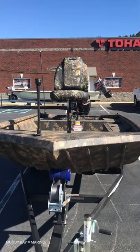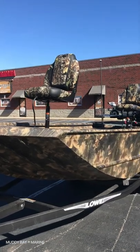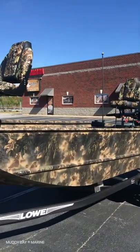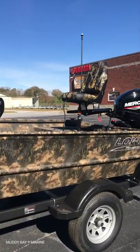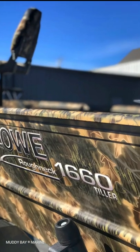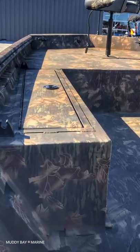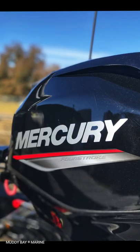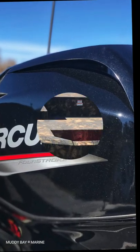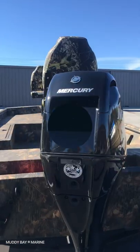This is the Low Roughnecks 1660, the rugged high-performance fishing and hunting boat in the popular Mossy Oak Breakup Camo. This rig has the spacious layout demanded by hunters and fishermen. Full skin out with Gatorhide spray-in liner and a large port gun and rod locker, heavy duty gunnels, oversized reinforced transom knee brace, and powered by the strong Mercury ELH-PT 4-stroke.